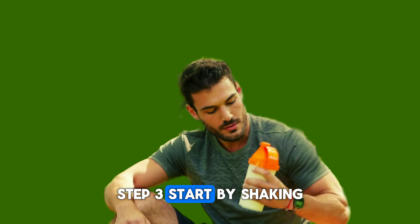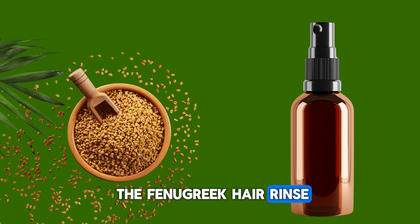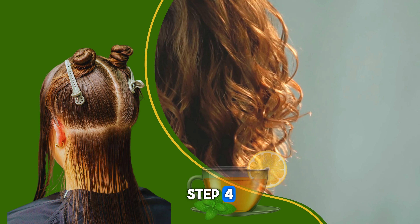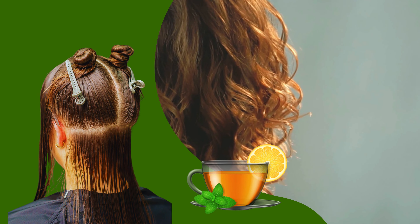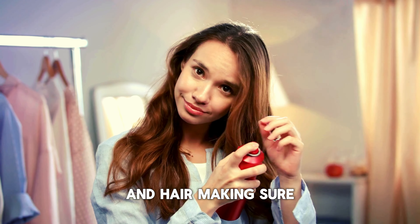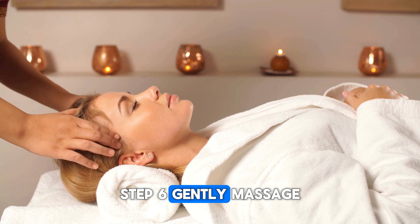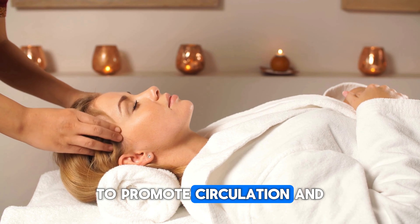Step 8: Transfer the fenugreek water into a spray bottle. Step 9: Your fenugreek hair rinse is now ready to use. If you're dealing with scalp infections and fungus, enhance your fenugreek hair rinse by incorporating 2 teaspoons of neem juice. For an oily scalp, mix in 2 teaspoons of apple cider vinegar. To combat dandruff, include 2 teaspoons of amla juice in your fenugreek hair rinse.